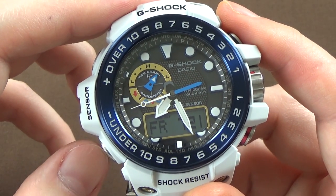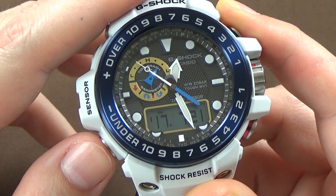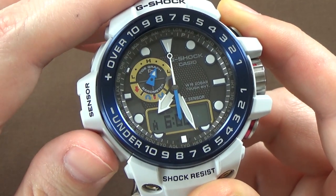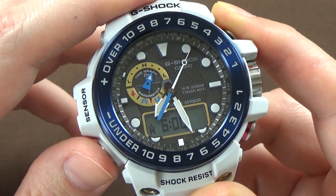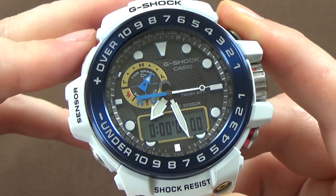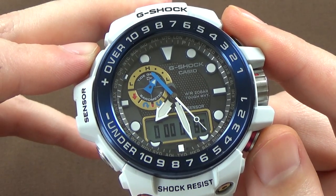You have all of the other functions you'd expect from a G-Shock and more. By pushing the bottom button you have another world time setting and your tide information. If you push the button again, there's a little tide graph up at the top left. Honestly I'm not even sure how the tide stuff works — I haven't gotten that far in the manual — but for someone interested in tide information, you have that functionality. The next setting is the stopwatch — a 1/100th of a second stopwatch. We can start it with the bottom right button. Pushing the button again stops it, and you can reset it with the top left button.